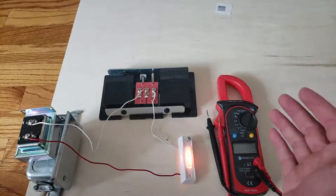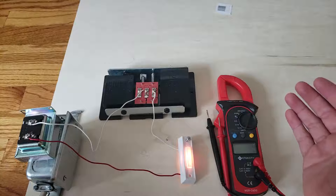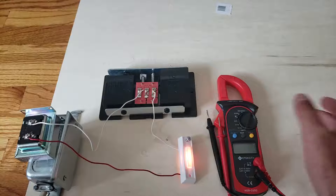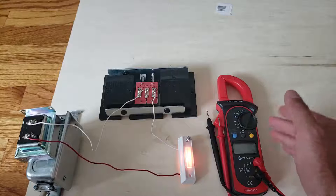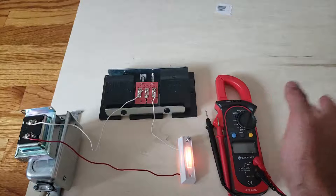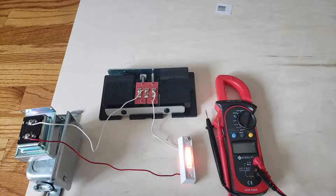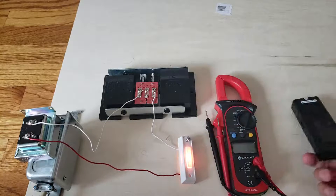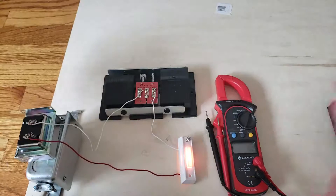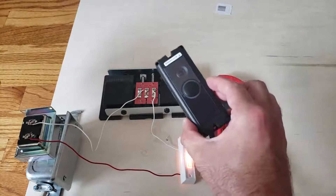Why would you want to test your transformer voltage? You could be wanting to test it because your doorbell isn't working — that's a good way to troubleshoot it. The other reason is if you want to get a smart doorbell like the Ring Pro or the Nest Hello, you're going to need enough voltage to power them.